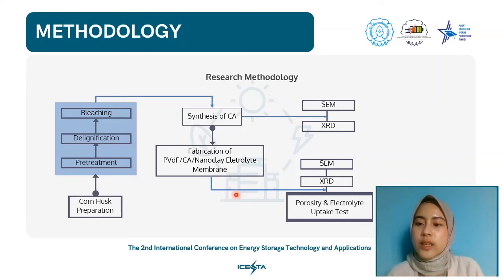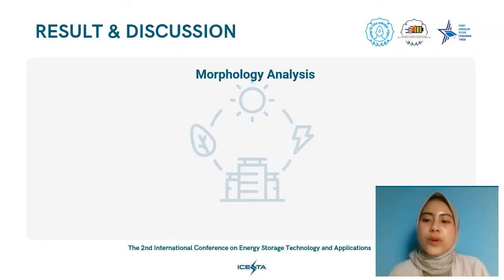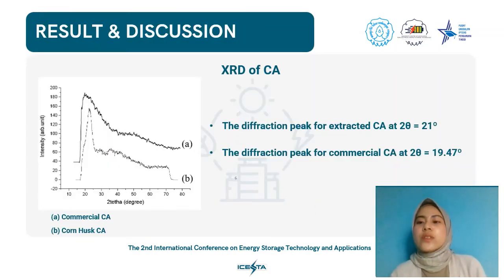The film was removed and allowed to dry for 24 hours at room temperature. The cast membranes were then characterized using XRD, SEM, and porosity and electrolyte uptake tests. Based on the method carried out, CA from corn husk has a powdery fiber structure, and a comparison with commercial CA can be seen in the figures presented. XRD results of the obtained CA show similar characteristics to commercial CA, with the left figure showing CA from corn husk and the right showing commercial CA.